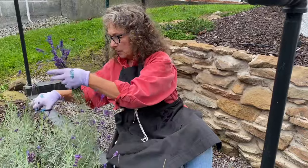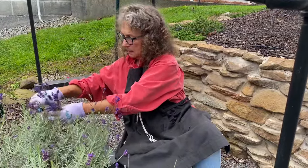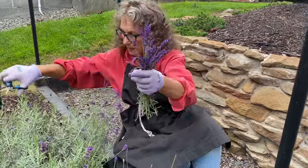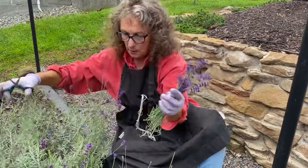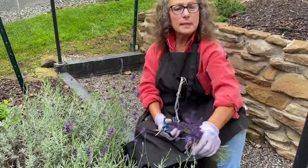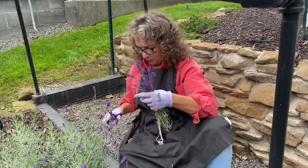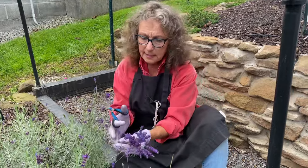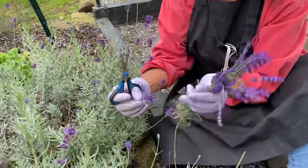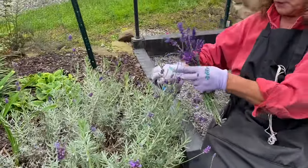Maybe I did a video on that — it's so easy. You put the herbs on paper towels, cover with a towel, and microwave for about 30 seconds at a time until they're dry. Then store them in a glass jar — I save glass jars just for that reason. Even the ones that look a little dried out, I go ahead and cut all my blooms and dry them.